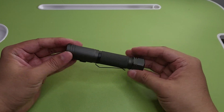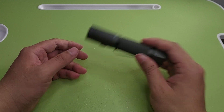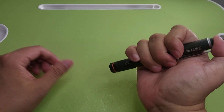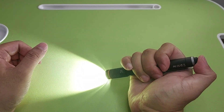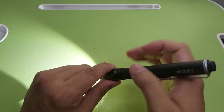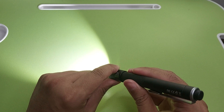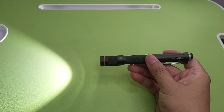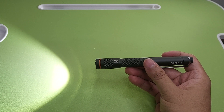Next is the Necron B22, which claims 120 lumen and uses triple-A batteries. The special feature is zoom. This is very nice for technicians.